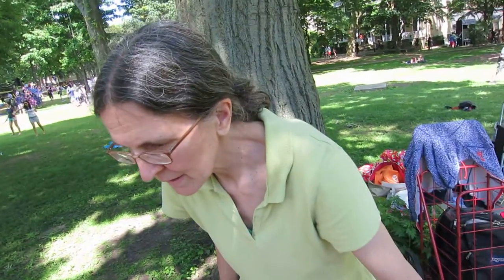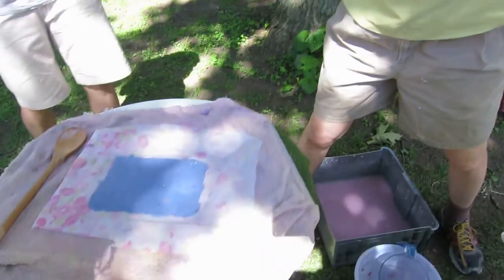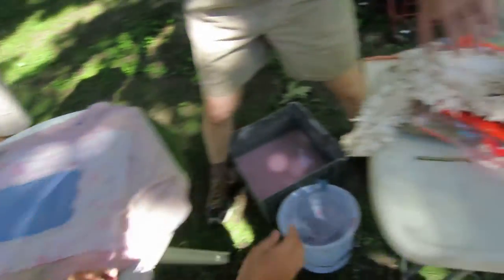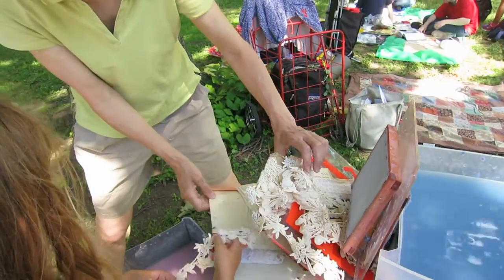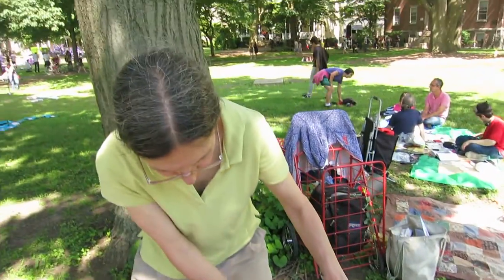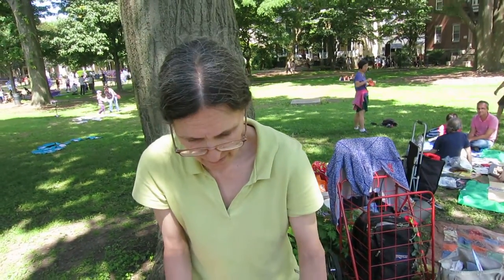Are there any finished ones yet? I don't know if there's any that are dry over there or not. So what is this actually called? Is there a name for this? It's paper making.